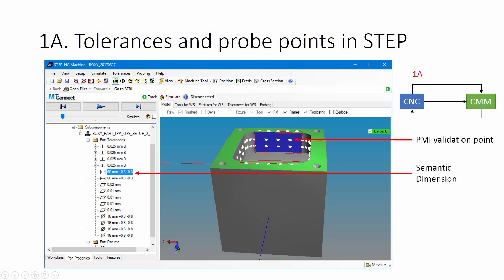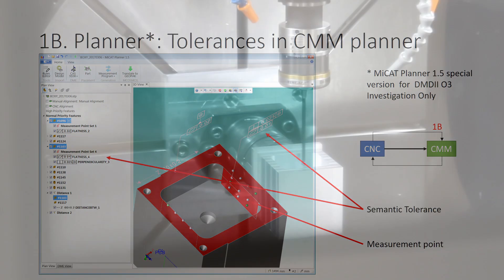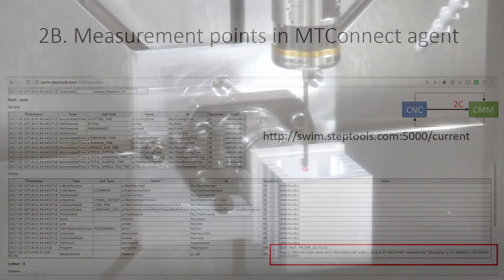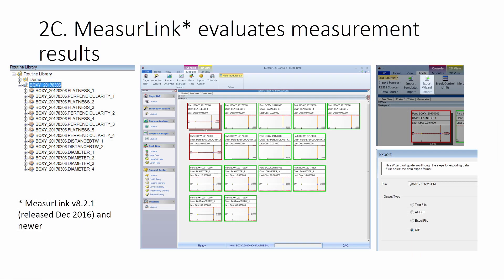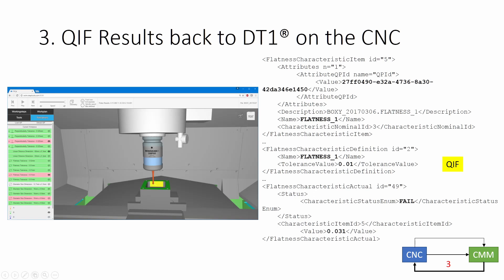First, we send a STEP description of the tolerances that must be met to the metrology software. Second, we report the coordinates of the measurement points using MT Connect. Third, we send back a QIF report from the metrology software so that the CNC can take action to improve the machining results.